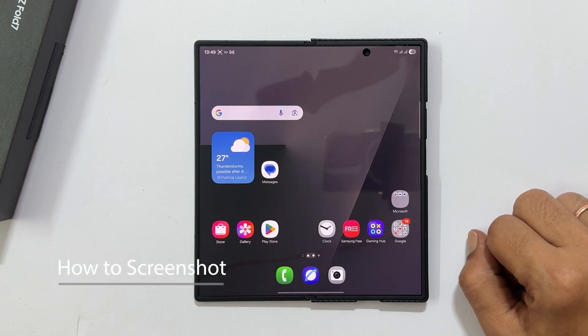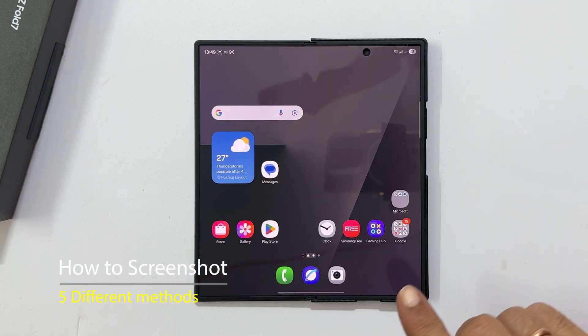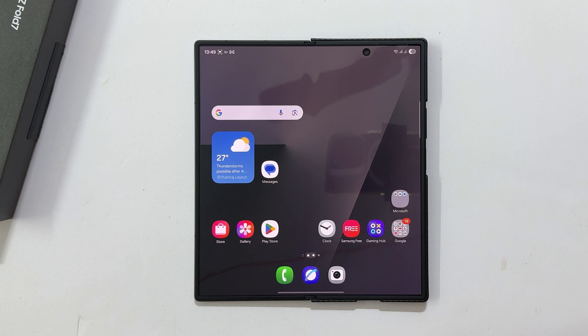Hi everyone, I am here to show you how to take screenshots on your Samsung Galaxy Z Fold 7. Let's dive into all 5 methods, including some exclusive to this phone.